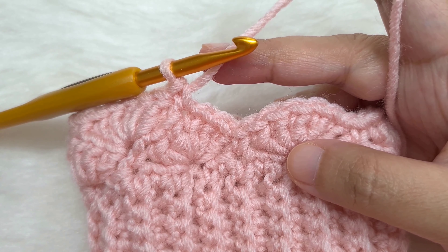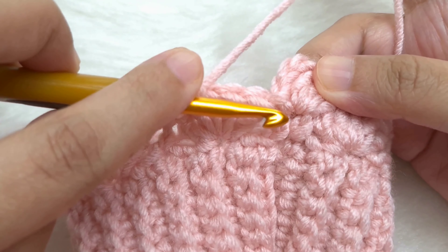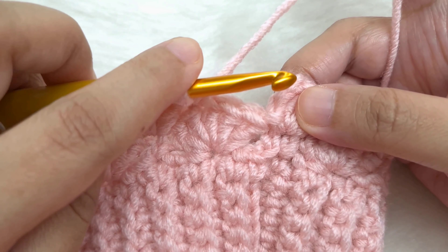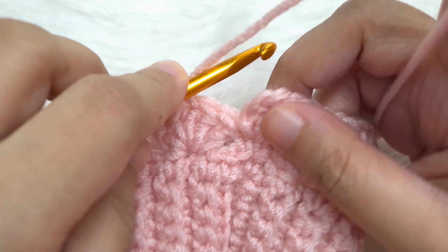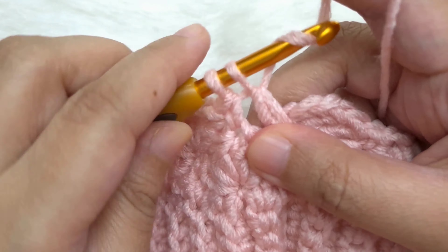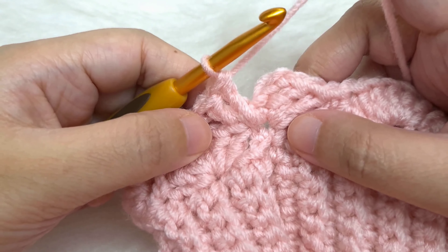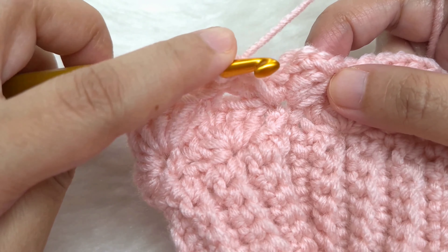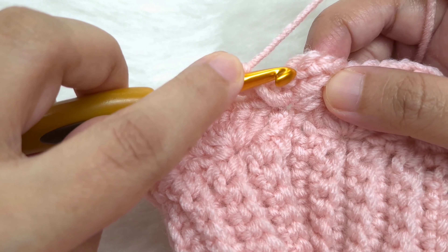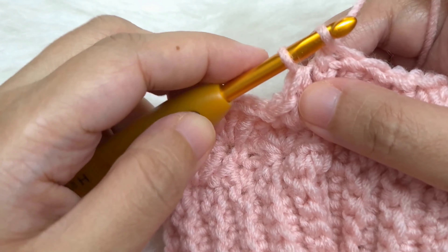Continue to the end of the round. I have reached the end — made a single crochet in the center of the last shell. Now jump to the very first single crochet where we made the chain three and the two double crochets, and make two more double crochets in the same stitch to complete the shell of five. Then slip stitch to the third chain of the chain three to close the round.